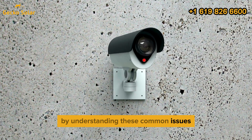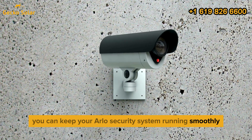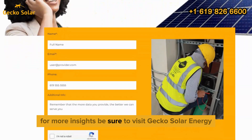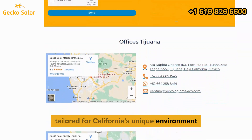By understanding these common issues and following our troubleshooting tips, you can keep your Arlo security system running smoothly, powered by the sun. For more insights, be sure to visit Gecko Solar Energy for the latest in solar energy solutions tailored for California's unique environment.